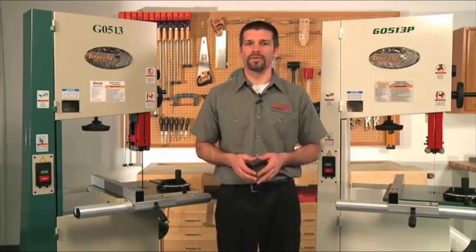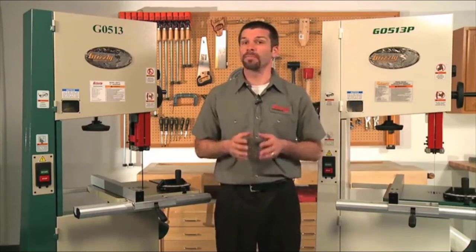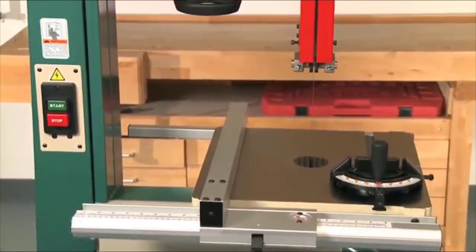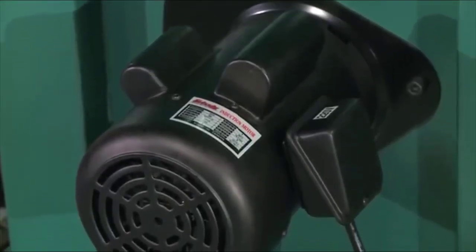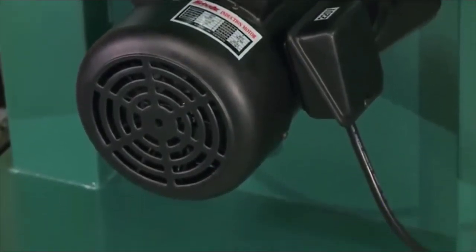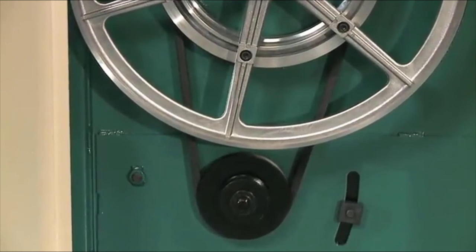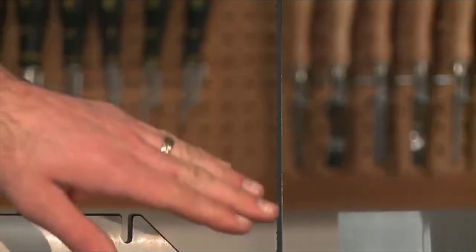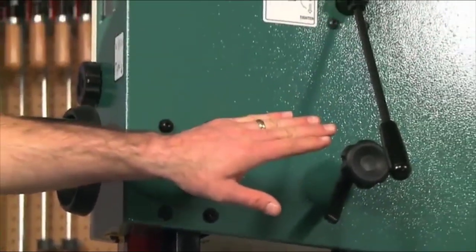The G0513 and the G0513P are the same machine with the only difference being color. The P stands for our Polar Bear series, which is white in color, while the G0513 is green and tan. This is a full-featured saw with a strong 2-horsepower motor wired for 110/220-volt single-phase power and a 12-inch resaw capacity. It comes pre-wired to 220 volts. It is a two-speed saw with blade speeds of 1,700 and 3,500 feet per minute, using a step pulley for speed changes. Blade width range is 1/8 to 1 inch and the length is 131.5 inches.